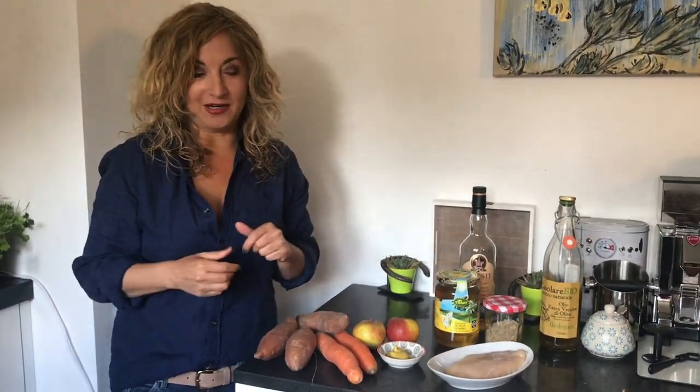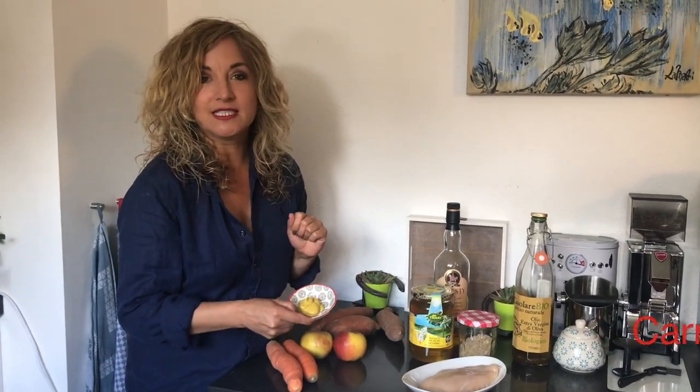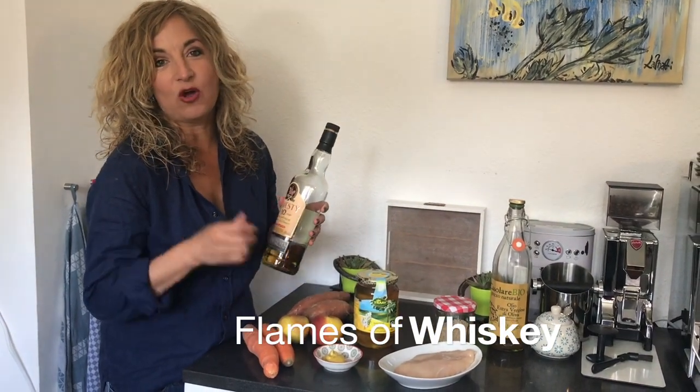What you need is chicken breast, preferably organic, so we want to have happy chicken. Carrots for the salad, apple, and we're going to season this chicken with mustard, honey, and of course we're going to flame it with a little bit of whiskey.